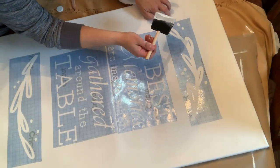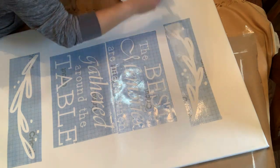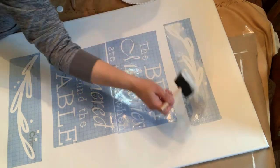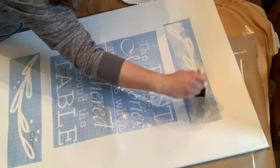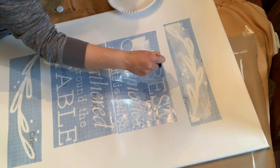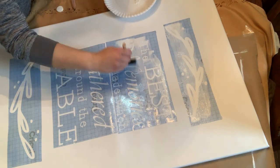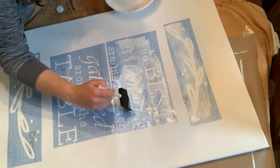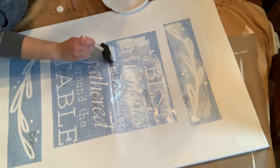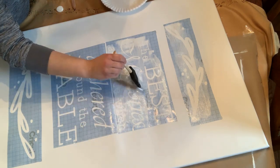Now we're going to go ahead and do that layer of white acrylic paint over the stencil, like I mentioned. It's just to help seal the stencil to the canvas so that when you put your final layer on you'll get a lot less bleeding through. It's a quick and easy tip to make sure you do this when you're stenciling.